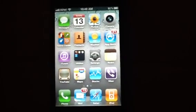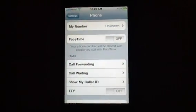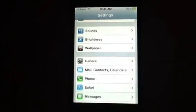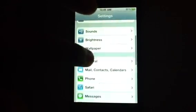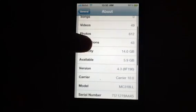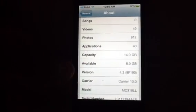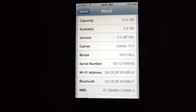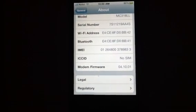Let me show you the settings of the phone. In general, about — and you can see here we have version 4.3. You can see the model, serial number, Wi-Fi address, and that's the modem firmware.